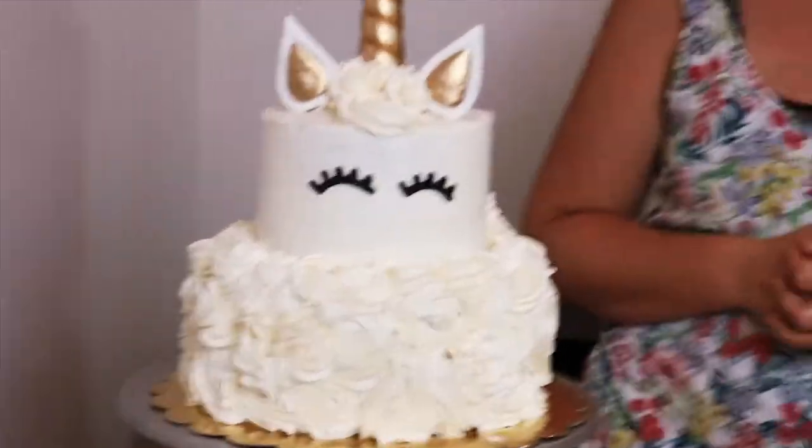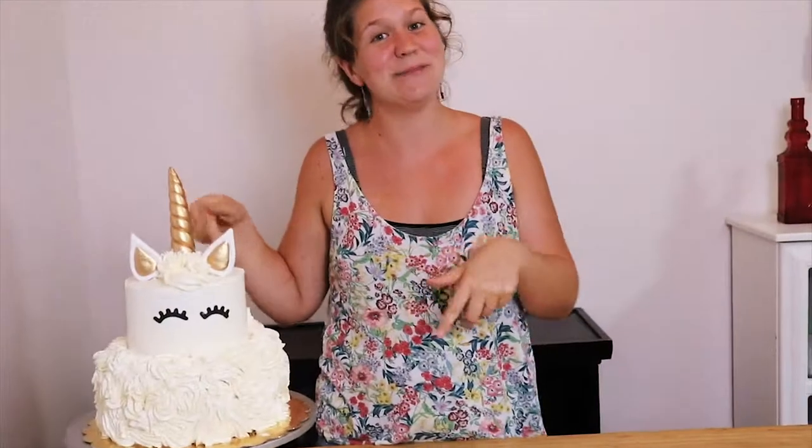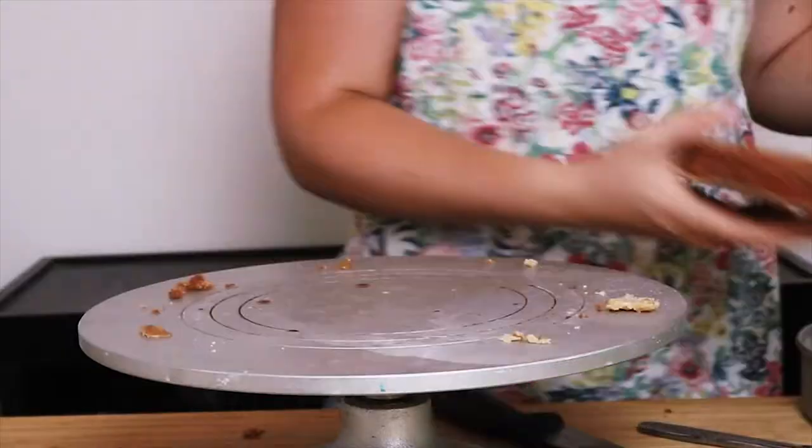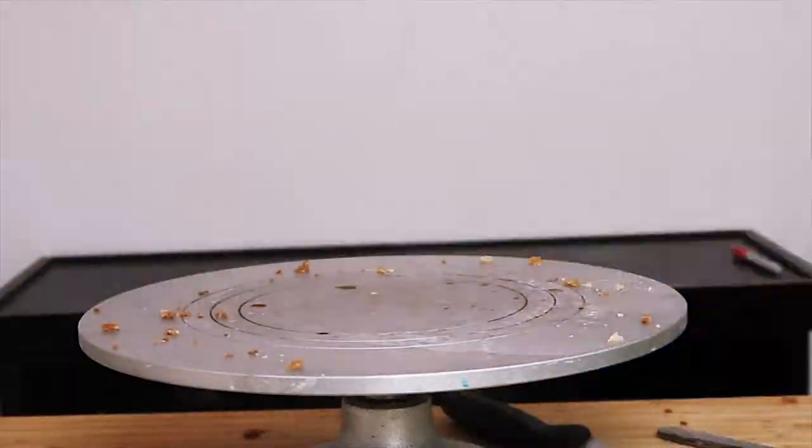Happy birthday, Eliana. I love you. We made this and I'm going to show you how we did it from start to finish. It's a pineapple cake with some guava lime filling and just a vanilla Swiss meringue buttercream. This particular cake is dye-free because we had some special requests for that.